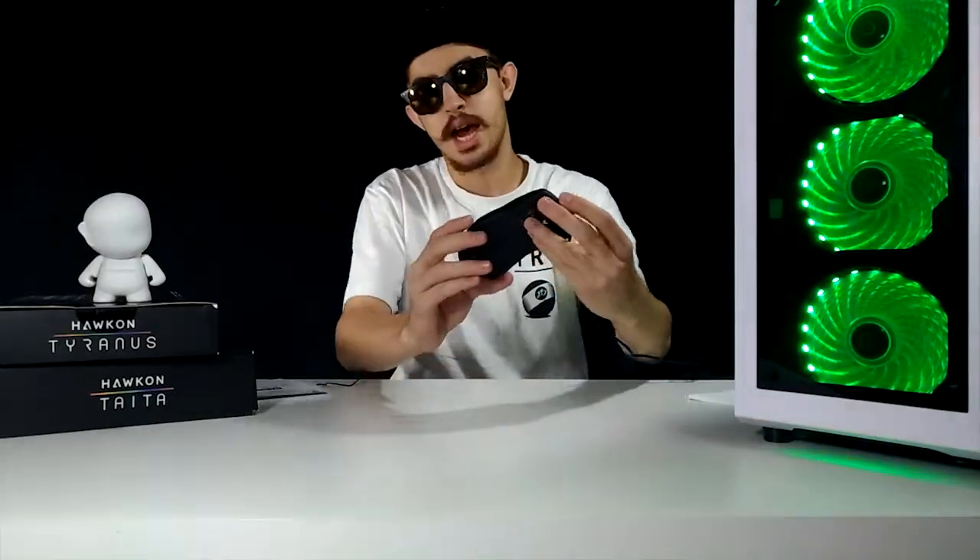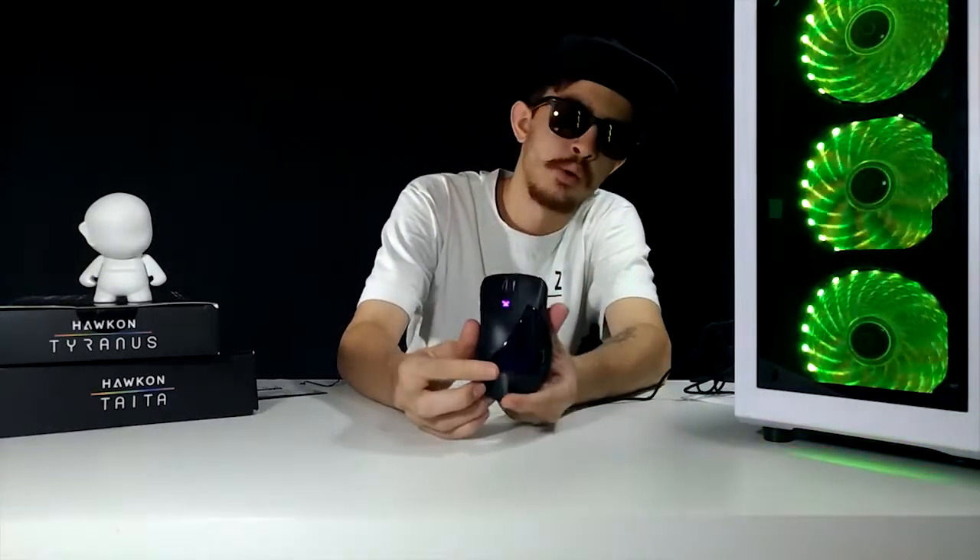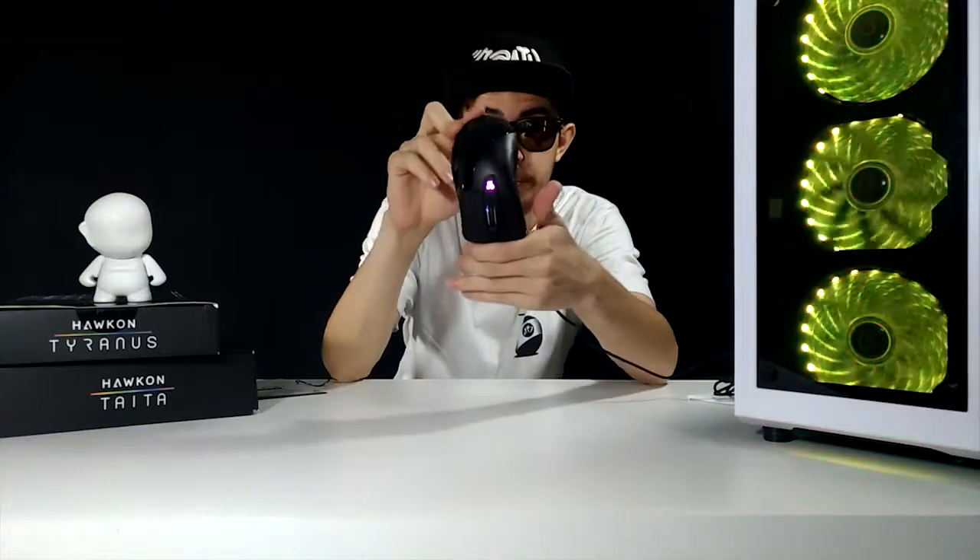Os switches principais são switches Omron, ou seja, são switches muito duráveis — eles conseguem suportar até 5 milhões de cliques, o que é muito para você chegar a usar. Aqui está ele ligado para você ver. Ele tem essa iluminação. Esse é o botão que você usa para mudar os perfis — é muito fácil de mudar, é só apertar aqui. Ele vai mudando de perfil e mudando de cor também. Você consegue deixar uma cor fixa ou trocando de cor, se preferir. Isso vai dar outra cara ao seu setup.